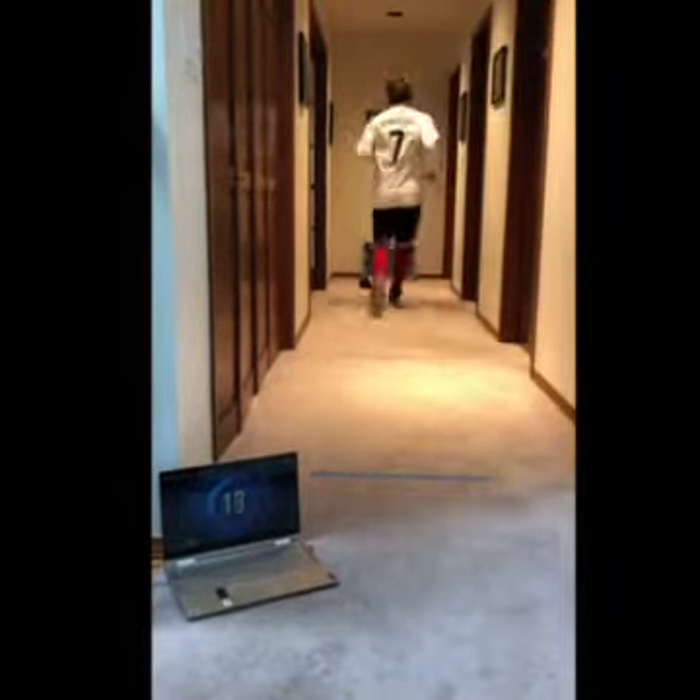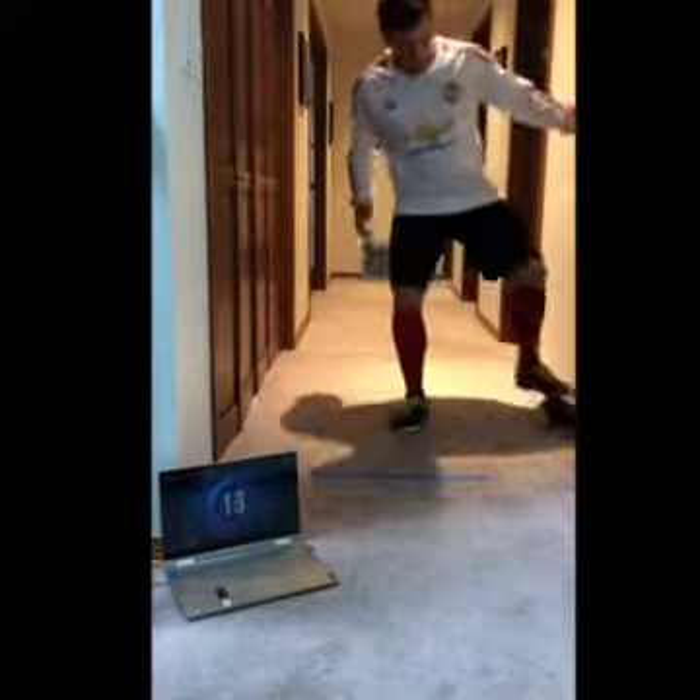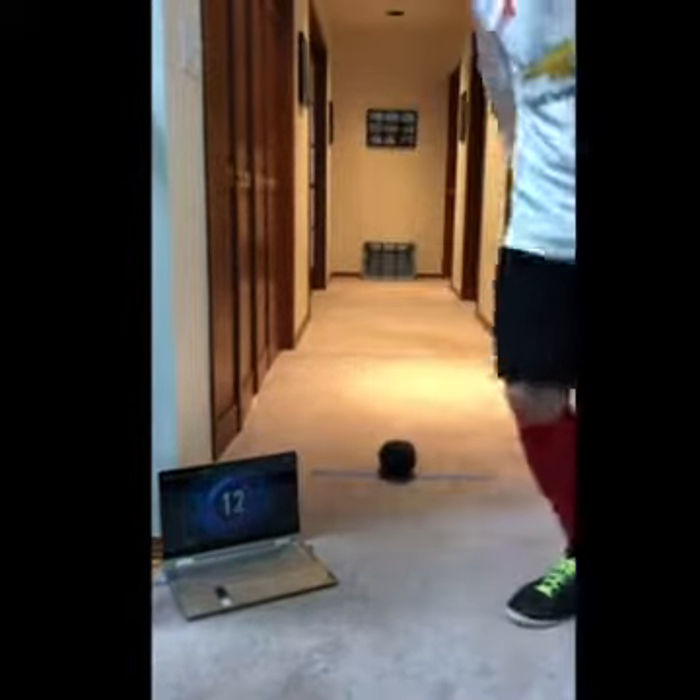Oh my gosh, just over the top! Ten seconds.